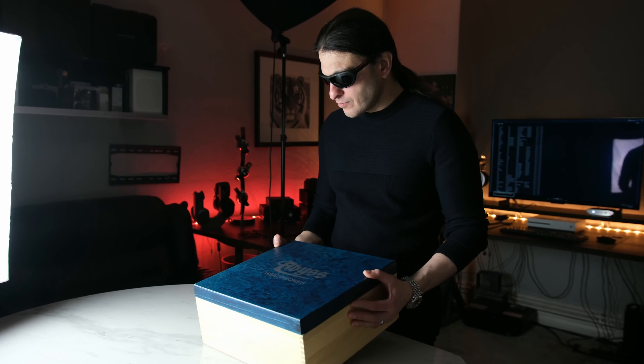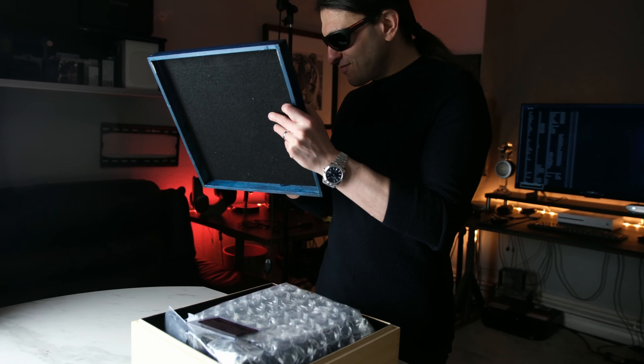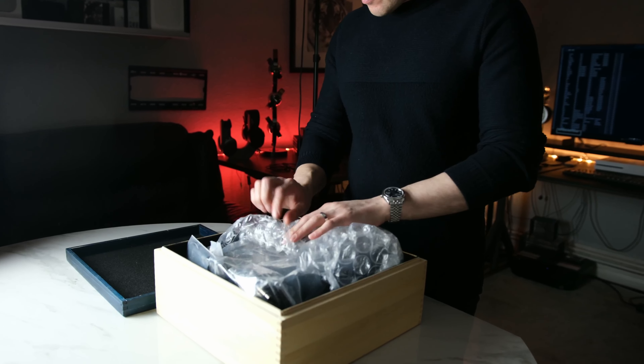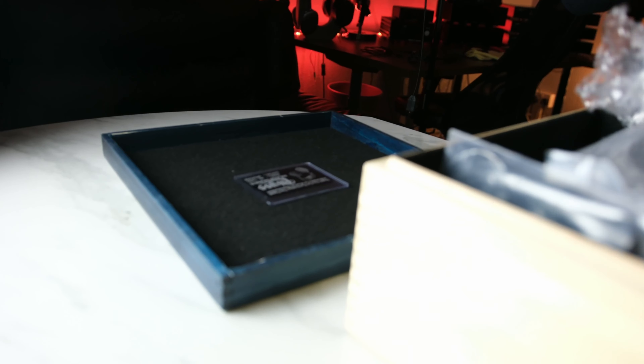Before we dive into this wooden sarcophagus, I would like to clear up a few caveats. The original AB1266 came out in 2013 or thereabouts, and there was a driver edition update around 2015, and then another one around 2018 — the AB1266 Phi and the TC. This unit is a bit of a strange one: it's the chassis of the AB1266 original from 2013, yet the driver is the Abyss AB1266 Phi. It's quite unique.